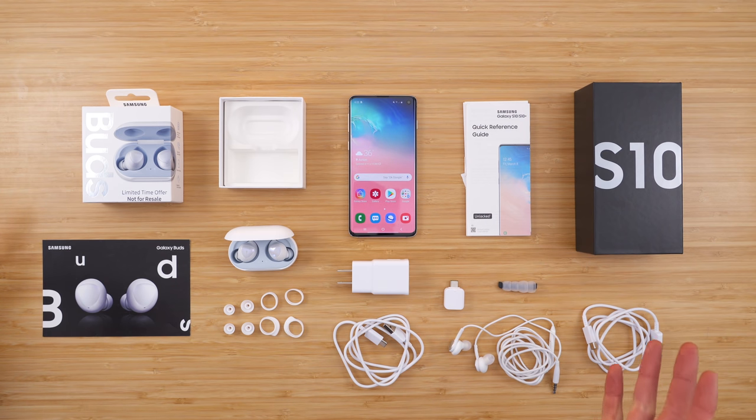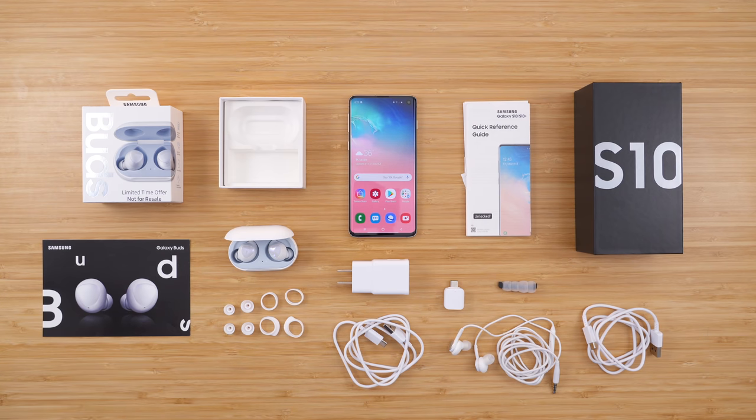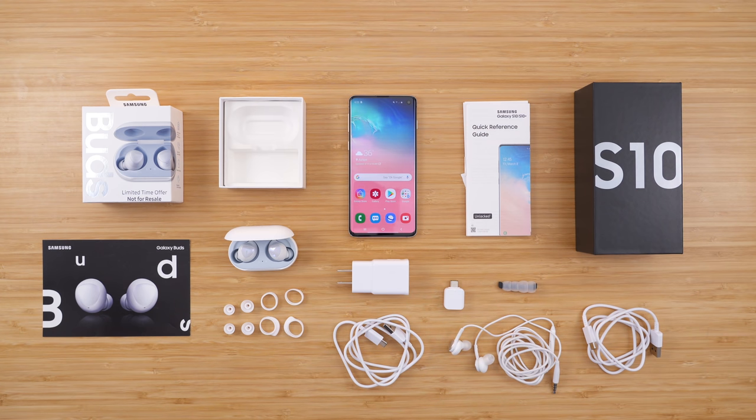Thank you for watching this video. This is everything that is included with the Galaxy S10 if you pre-ordered and were able to snag a free pair of Galaxy Buds. I want to thank Mint Mobile for making this video possible and sending me a Galaxy S10 to test out and review. My question is: what are the best cell phone plans for the Galaxy S10? Stay tuned and subscribe as we take a look at that and how the Galaxy S10 performs on popular networks like Mint Mobile, US Mobile, and more. Subscribe to stay tuned — I'm Stetson, thank you so much for watching and I'll see you next time.